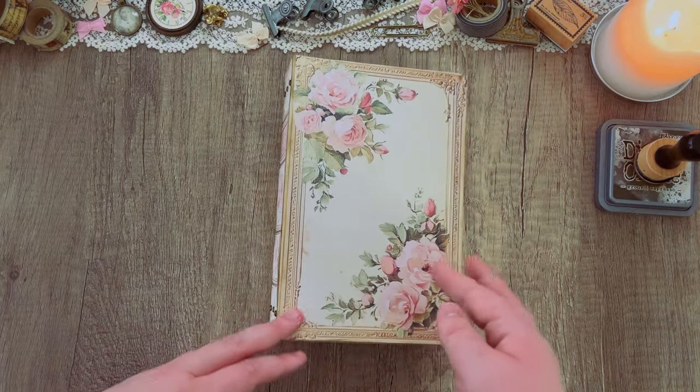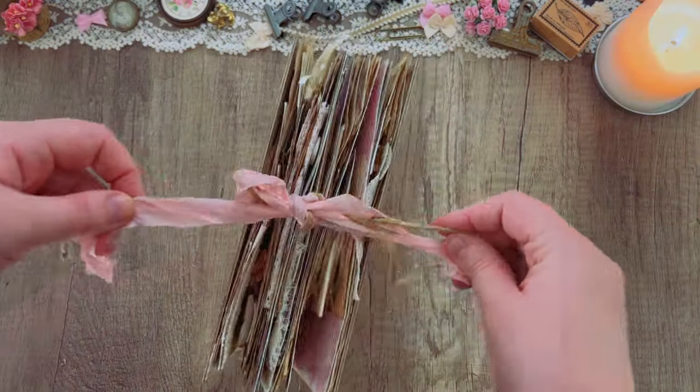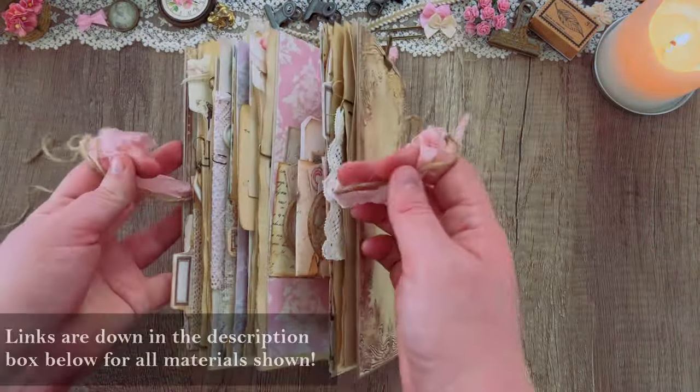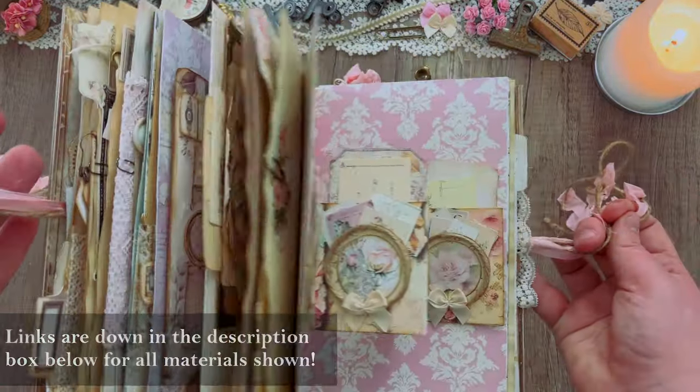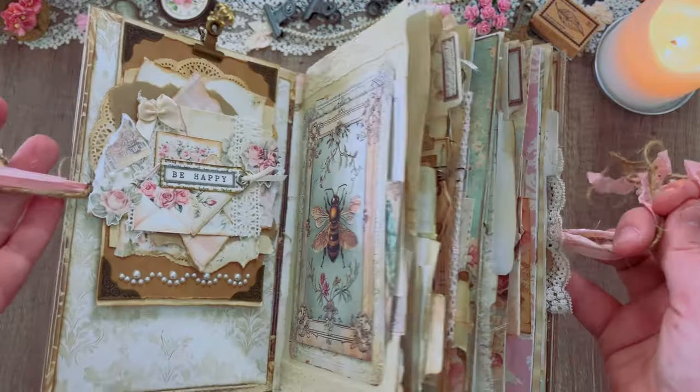Sorry if I sound a little stuffed up today — I think my allergies are just wrecking me. I feel like I swallowed a cotton ball, but for today's video we're going to be doing the decorating in this journal.